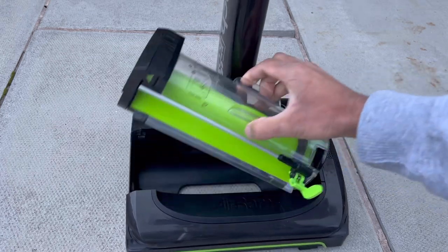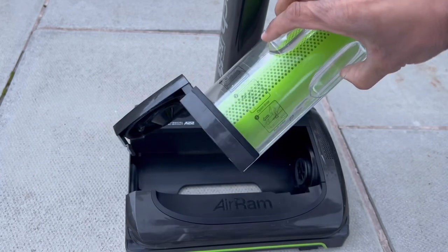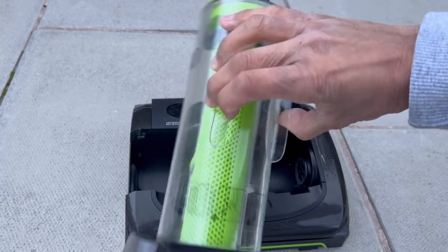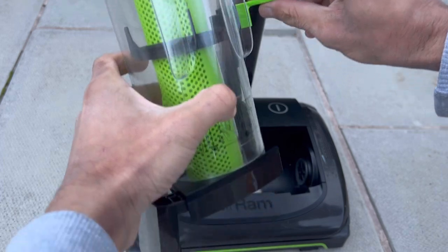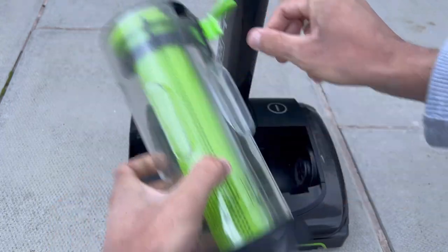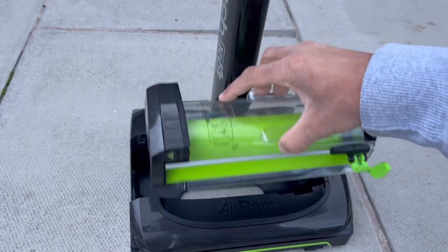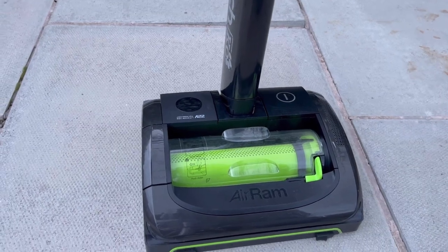To empty the bin, lift up on the flap and undo the clip. Not all the dirt will fall out automatically, which is why they've included a shroud scraper — the black component inside. It pushes out all the dirt and ejects it into your bin. Then you slide it back up, close the bin flap, and pop it back in.